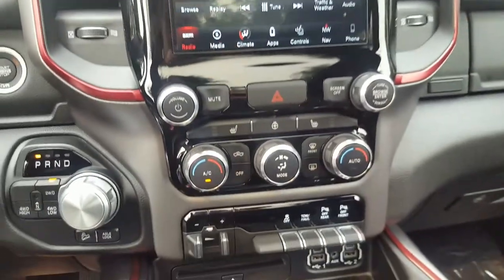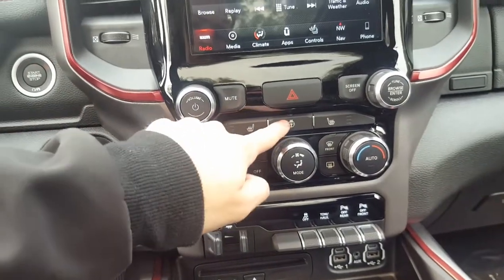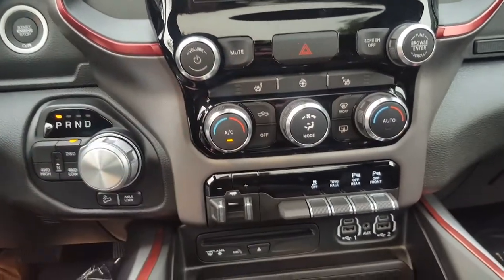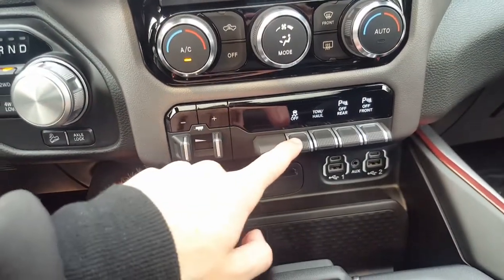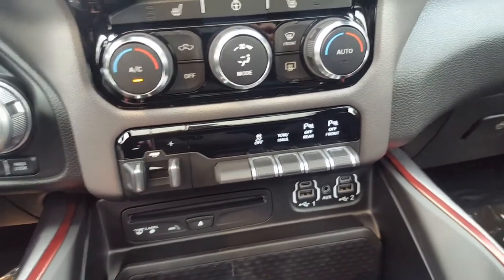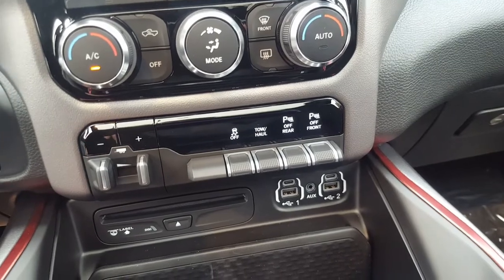In the center console you also have buttons for the heated seats and heated steering wheel, along with all your climate controls. What I like is they made little switches instead of buttons for things like traction control and front and rear parking sensors, so you can turn them off separately.